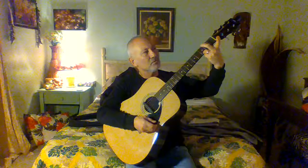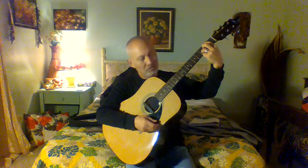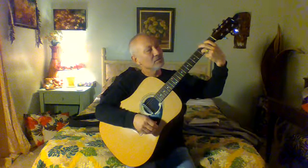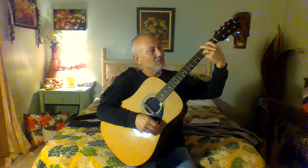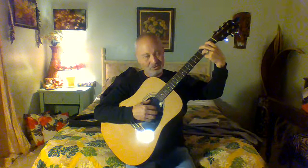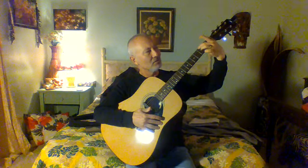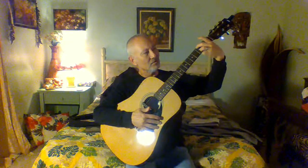Then you'll want to stretch your first finger to the fifth string, second fret. You'll get this sound and you just play the top five strings. Then the hardest one is to stretch your second finger on the sixth string, third fret. So you're stretching your second and third fingers across all six strings and creating this G chord.